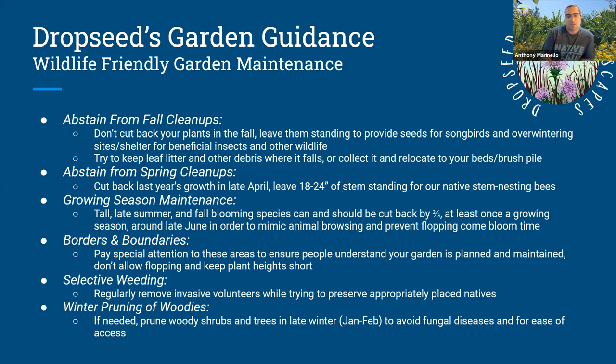Winter pruning of woody plants: a lot of woody stuff like shrubs and trees really should be pruned. I like to do it late winter when moisture in the air is at its lowest and fungal spores are at their lowest. You don't want to prune in spring, fall, or summer. In late winter there are no leaves in your way, you can see what you're doing, and prune your woodies properly.